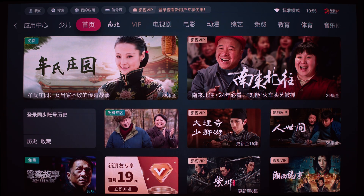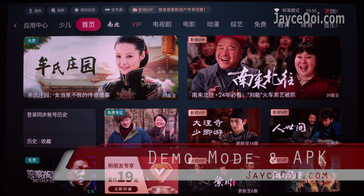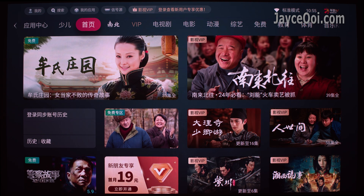Hello guys, welcome. I am Jayce and I am going to cover more Hisense Vida C1S tips in this video. They work on Vida C1, C1 Pro, and C1A2.